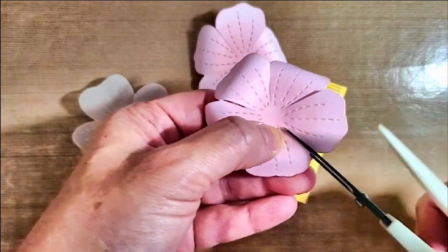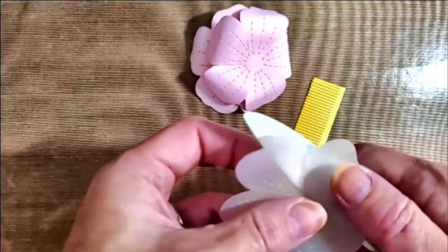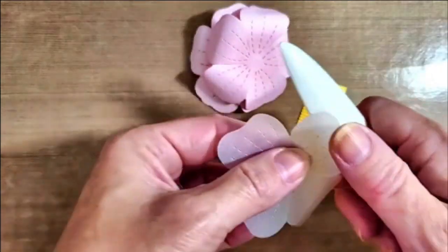Some people like to spritz water on their flowers for better shaping. I find that it risks the cardstock tearing more easily, so I don't do that.